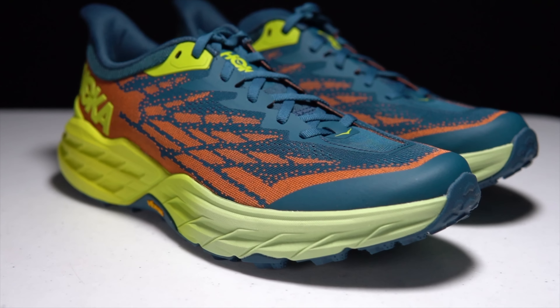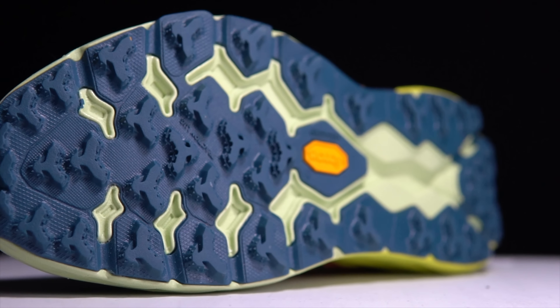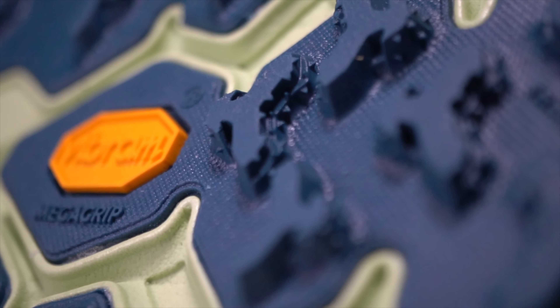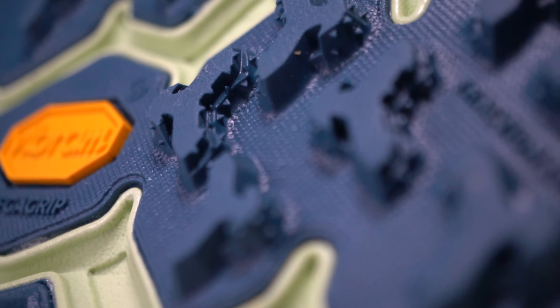There is a rocker in the forefoot to help keep it from feeling a little bit too blocky. That rocker keeps things moving nice and smoothly through the entire gait cycle. Moving to the outsole, we've got Vibram Mega Grip to help aid with traction. Each of the lugs is five millimeters with a special traction lug configuration. When you look at it really close, you can see all the little nooks and crannies that are there to create extra surface area for the shoe to grip, giving each single lug that much more traction capability.